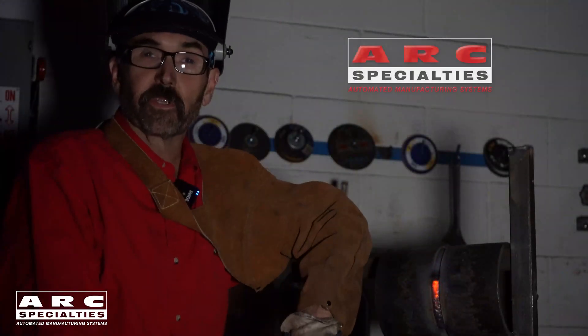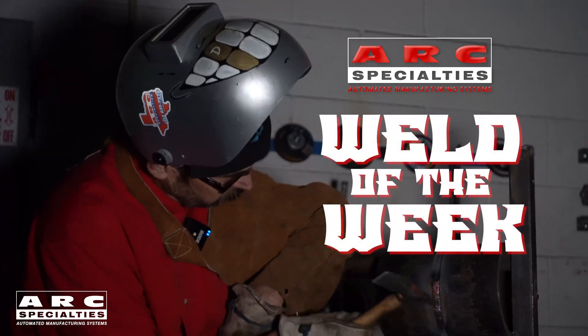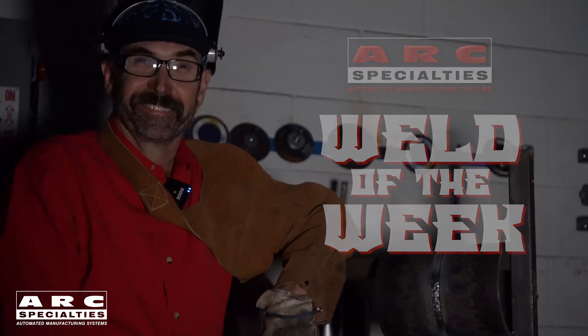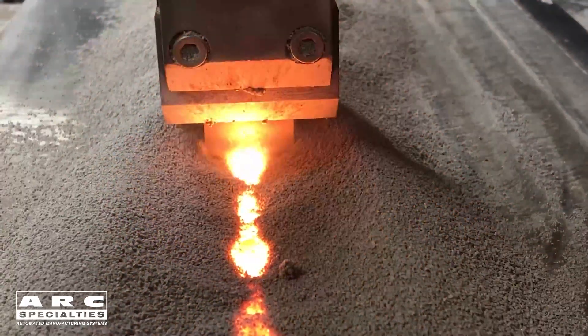Hello, I'm Dan Alford. Welcome to the ARC Specialties Weld of the Week. Today we talk about electroslag welding, specifically strip electroslag.